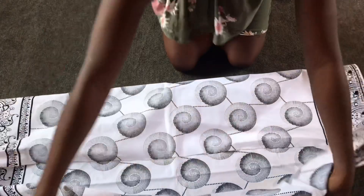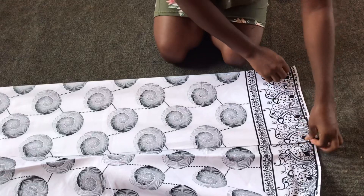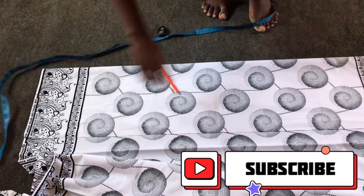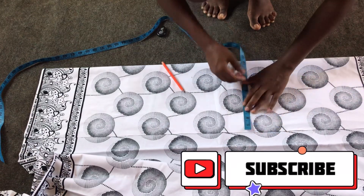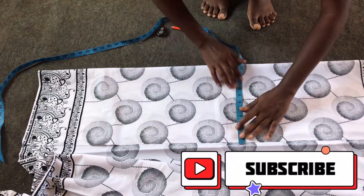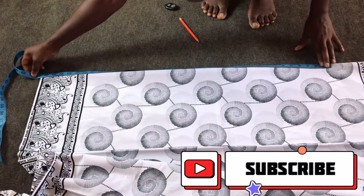ruler, and then my African fabric. I'll be folding the fabric into two, meaning I'll be cutting on fold. I'll make sure any lines meet or match correctly. I'll be using the tape measurement to cut throughout. The hip measurement is 40 inches, so 40 divided by 4 gives me 10 inches, plus two inches as my seam allowance, making 12 inches.